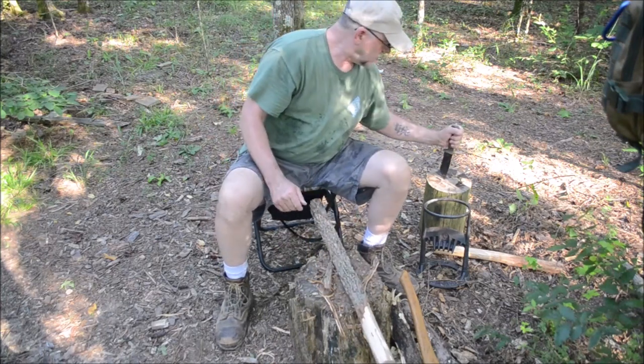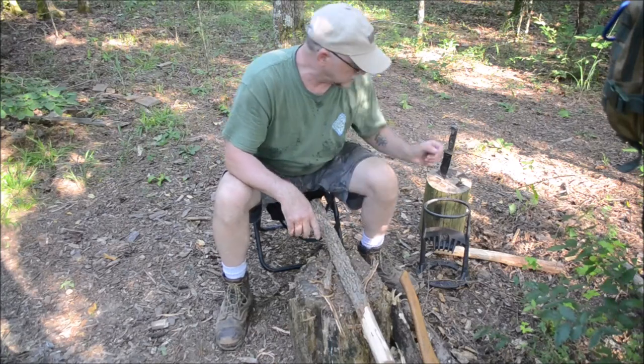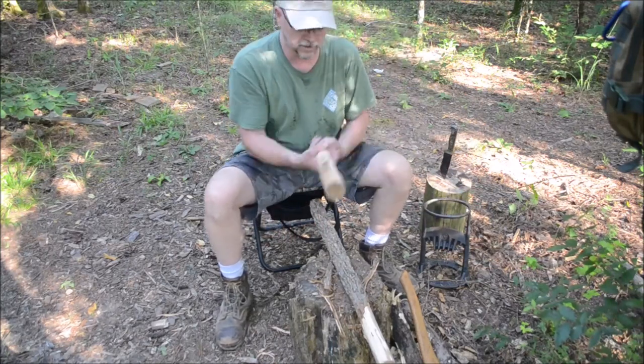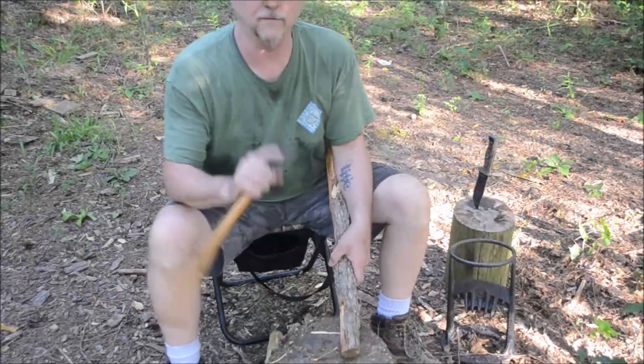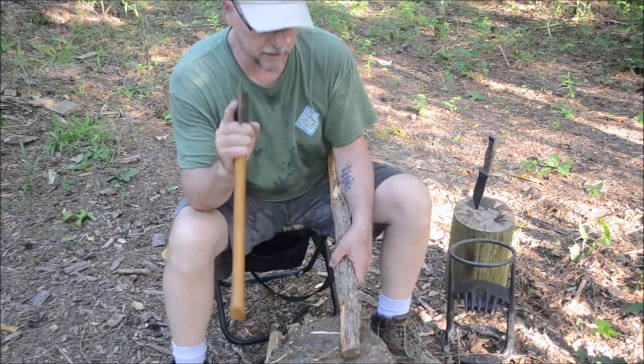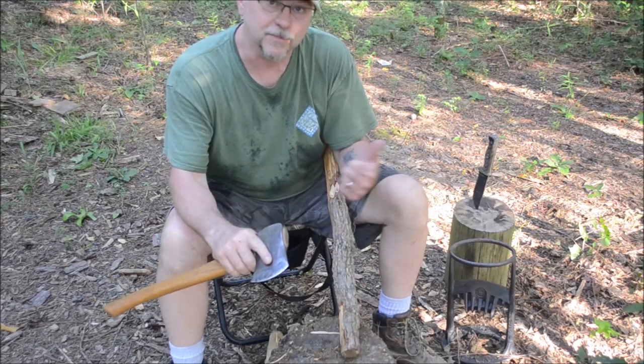Just wanted to share that little tip with you — that if you're just getting the bark off to make a baton, something similar to this, so you can baton through wood, that's a really good option. Thanks, guys, for coming back to Bullhorn Beach. If you haven't subscribed yet, hit the button down there. Come back next Saturday — I try to do a video every week if I can. Until then, guys, get out in the woods.